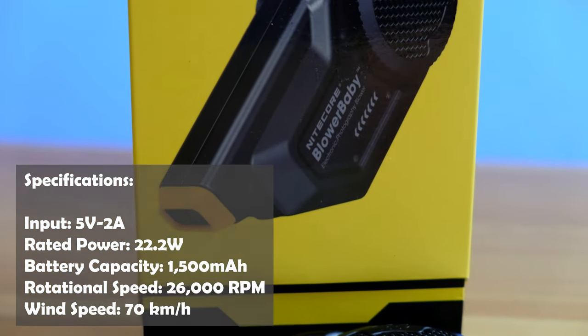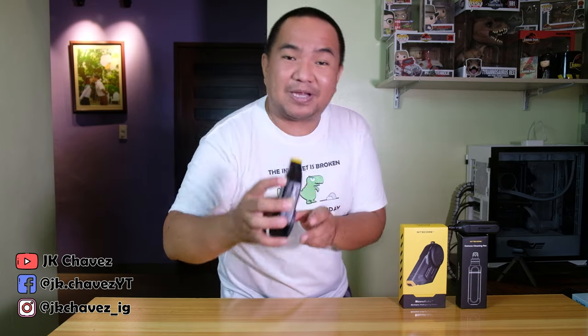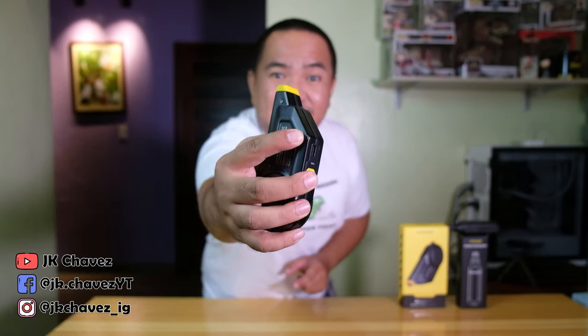As you can see, it fits my hand and the build quality is great. I dropped it from around 3 feet and as you can see there is a minor scratch here, but the good thing is it still works.